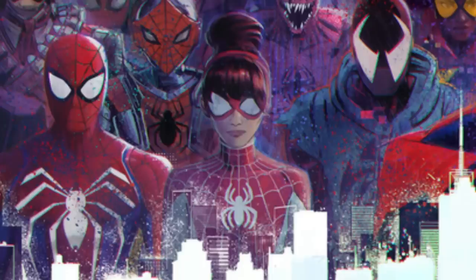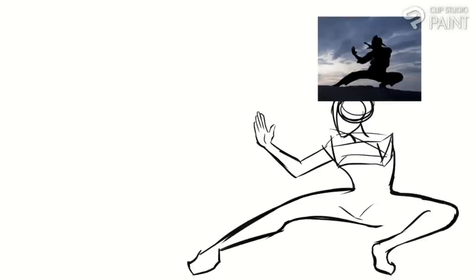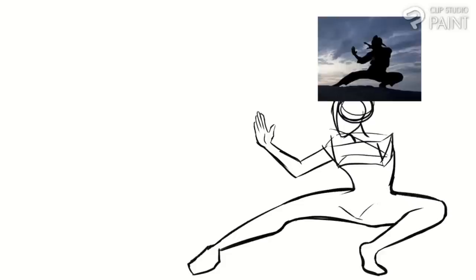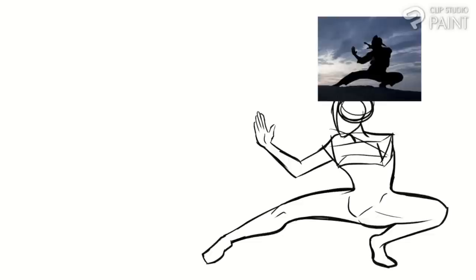And this Spider-Woman, who to me looks a lot like MJ. Everything else is pretty much fair game. Of course, you don't have to follow this list either. If there's anything that Spider-Verse has shown us, it's that the most important thing about Spider-Man designs is creativity. But consider this guideline as a starting point in case you really don't know where to begin or are feeling a bit overwhelmed by all the possibilities.